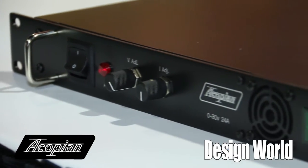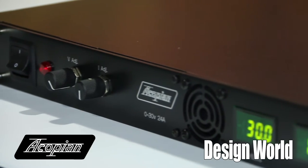It has a litany of options. The base model is very price competitive, but it has a litany of options. This one shows adjustment knobs on the front. You can get volt meters, current meters with that, or a digital interface that offers you USB, RS-232, and Ethernet interfaces.